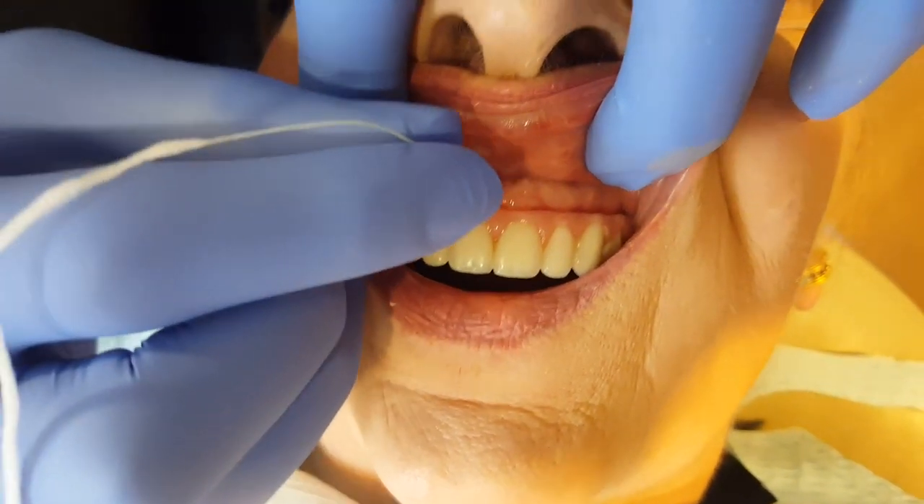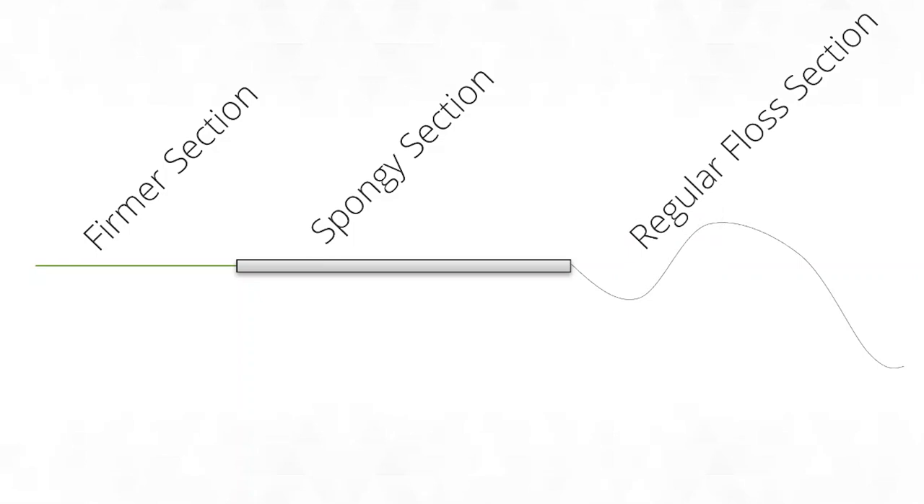The way we clean it is with this product called Super Floss, made by Oral-B. In the UK you can buy it from any decent chemist — Boots, for example — or online. It's more expensive than normal floss but really not that expensive in the scheme of things. It's got three sections: the green area is a slightly firmer, plastic-like floss that lets you thread the super floss underneath the bridge; the next section is a much thicker, foamy floss that mechanically cleans the underside of the bridge and the gum; and the last section is just regular floss.